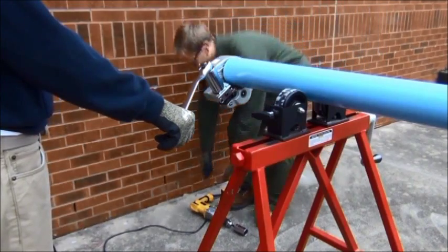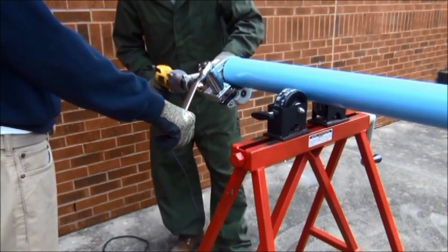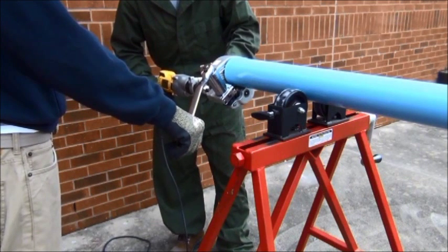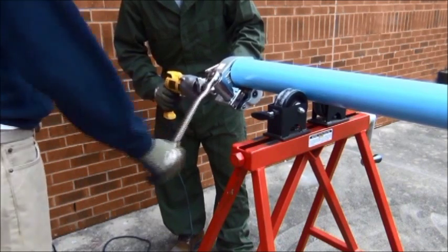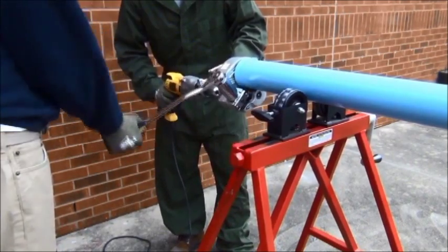Using a power tool and a 1 and 5/16 inch standard socket in place of the crank handle allows the tube to turn faster as the socket wrench continues to apply the depth. A two-man crew can apply the drill and maneuver the socket wrench at the same time, which allows for even faster tube grooving.